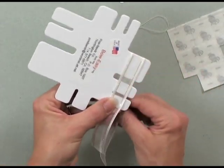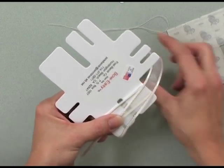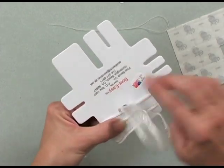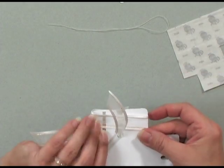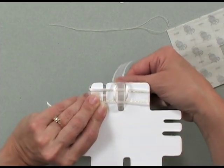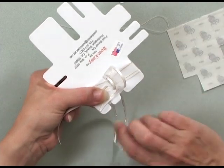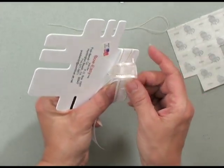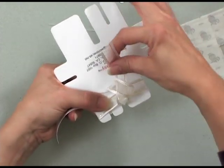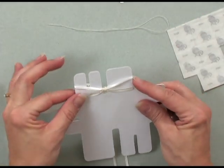I'm going to position it on the Bow Easy and show you how to wrap it around. You've got a loop here and a loop here. Take that angled end and slip it down into the little hole on the top. On the other side, you can see that each side will be your loop, and this will be the knot of your bow that goes around the center of those two loops. I'm holding this loop, and now I'm bringing it back up, feeding it through that loop, and pulling it into that split. Once pulled into the split, pull straight up — and now I've created a beautiful bow.